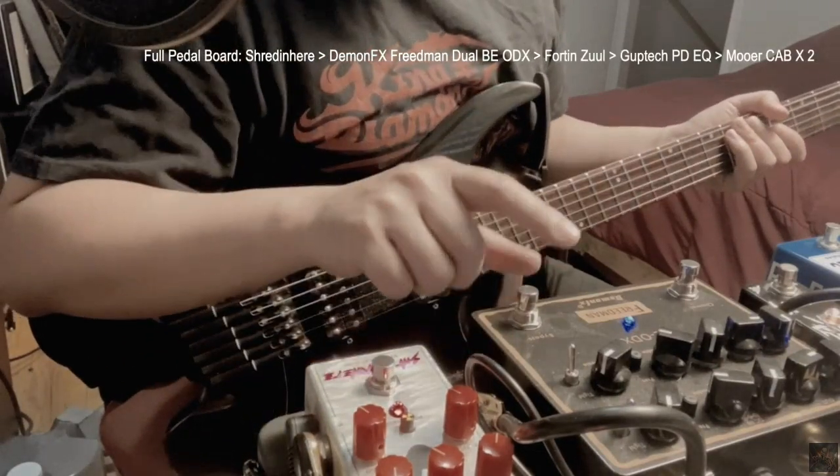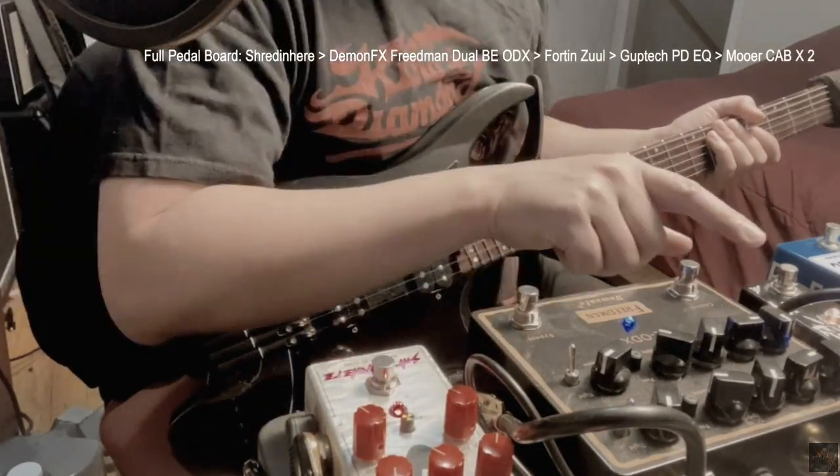What I have running through the guitar signal is the Shred in Here going into the Demon FX Friedman preamp pedal, and also going straight into Azul. Basically what I have here is a pedal board for live use — plug this straight into the effects return into the amp and we're all set. We're going to see how this sounds on its own.